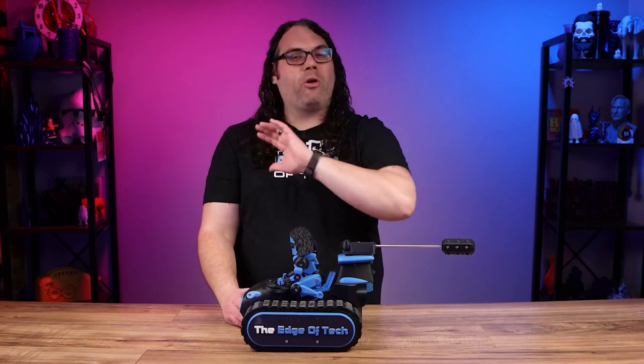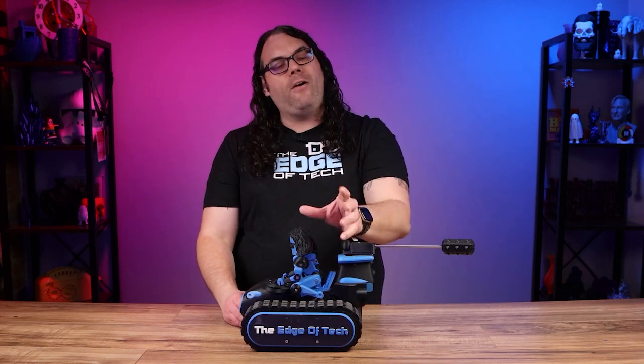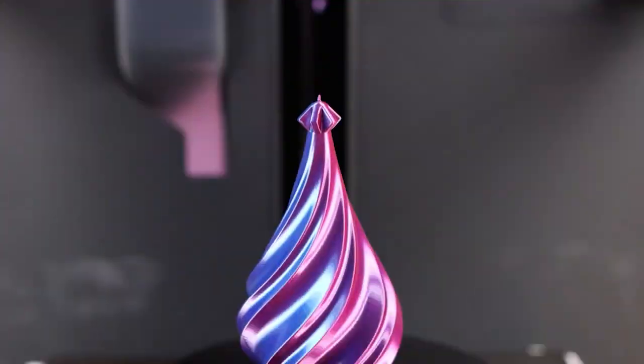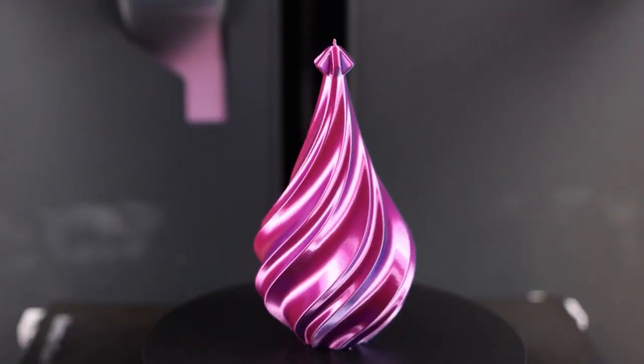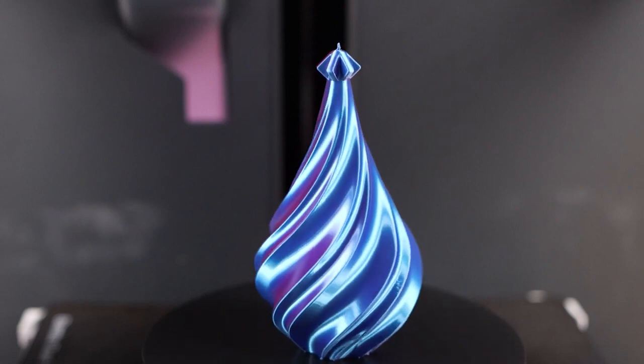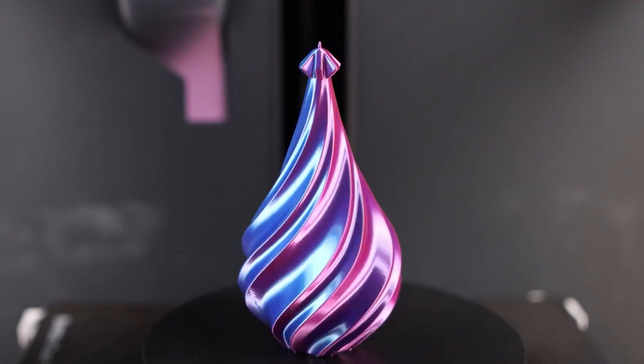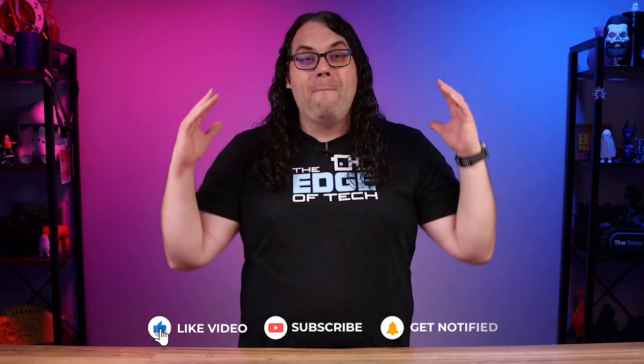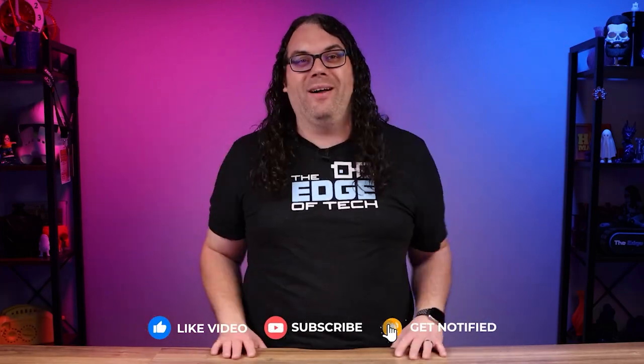Finally, admire your finished 3D print — you'll probably want to show it off to your friends and family, and that is perfectly normal. The first time you get something off that build plate it feels just amazing. With many prints you can use it as it came off the printer, or add additional details and finishes to make it more personal — like my Death Racer here. And that's it — with a little bit of knowledge and the right tools you can get started in 3D printing and create some amazing 3D objects, pretty much anything you want.